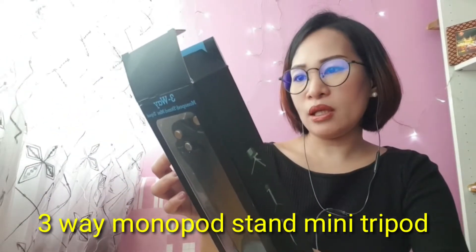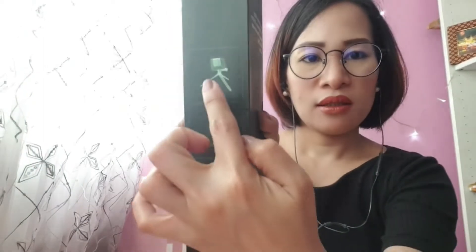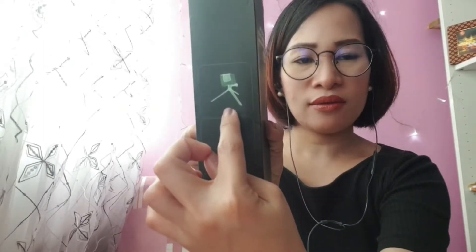The third item is this three-way monopod mini tripod. Before we open it, I'll show you — so this is what's inside. It can be a tripod, it can extend like this, and it can be used like this as well. There's a wrist handle strap and a screw here for the GoPro, and this is the monopod.